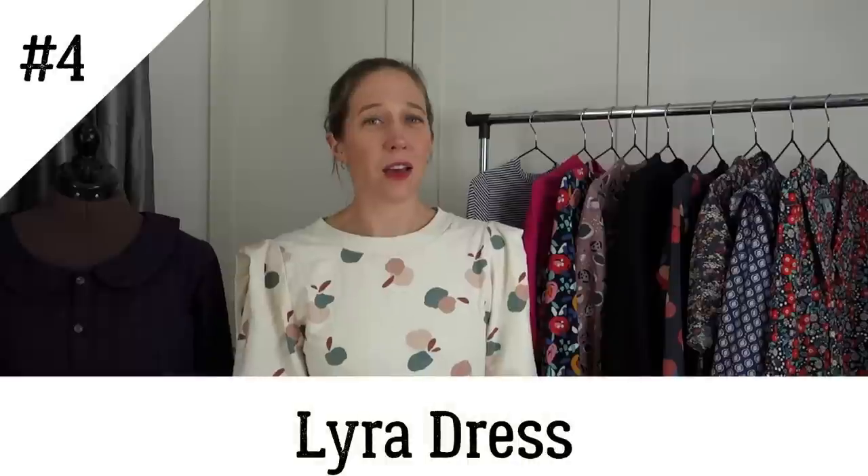My next winter wardrobe hero is the Tilly and the Buttons Lyra shirt dress. There are so many shirt dresses in the shops this winter and I love them — so easy to put on and feel put together. The Lyra has a simple slightly loose-fitting bodice with a button-down front, a stand collar, short or full-length sleeves, and a skirt that can be made as a mini or with a ruffle added for a midi length. It comes in Tilly's full range, sizes 0 to 34. I'm normally a size 3 at the bust, but because reviews suggested it runs large I made a straight size 3.